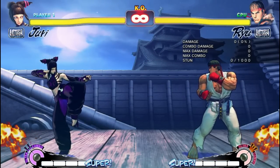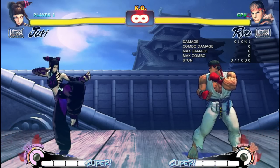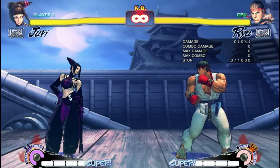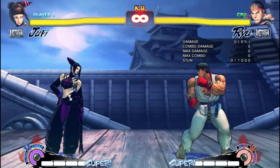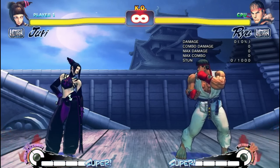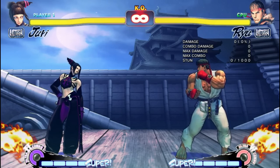Now that we understand which of our punishes are good, where, and when, the question is: how do I practice? There's a three-step process. First, just make Ryu stand on auto-block and practice those punishes over and over until they come out almost effortlessly. Second, once you can do those punishes almost without thinking about them, set Ryu to do a couple of Shoryukens in a row. Block his Shoryukens and hit him with the punish over and over, so that you get a good feel of what it's like to punish a whiffed move.